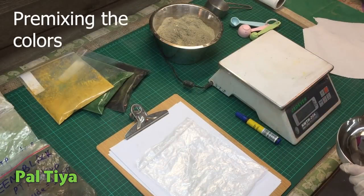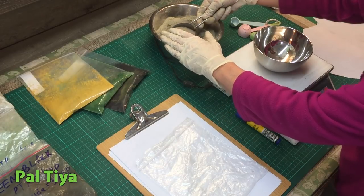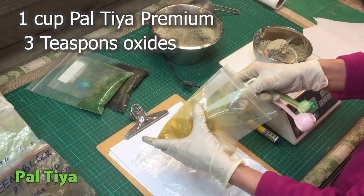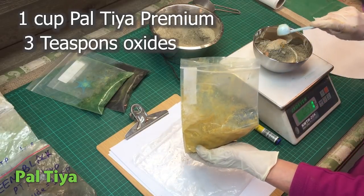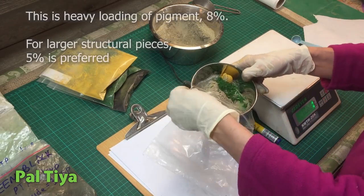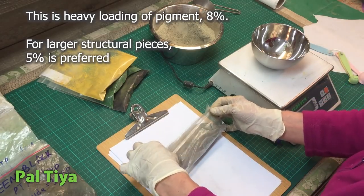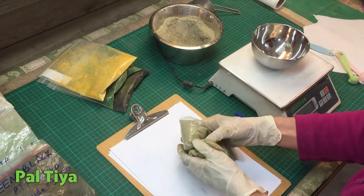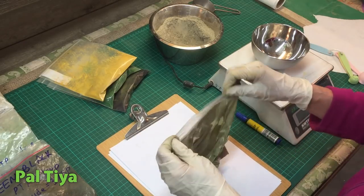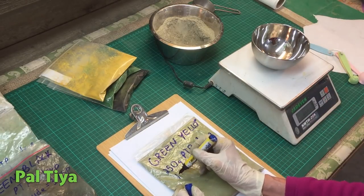To begin, we need to pre-make our pigmented batches and do so cleanly. Warning: oxides can get everywhere if you're not careful. Measure out one cup of Paltaya Premium, approximately 250 grams. Add to this three teaspoons of oxide, or 18 grams. This is very heavy loading of pigment at 8% because our sculpture is a small decorative piece. For larger or structural pieces, lower that percentage to 5% to get greater strength. Thoroughly mix these powders together in a Ziploc bag — this keeps our workspace tidy and clean. Always label your bag; this helps if you want to reproduce the same color in the future.